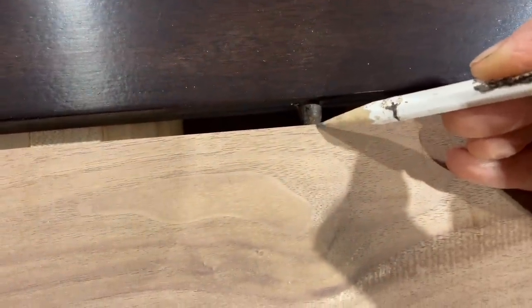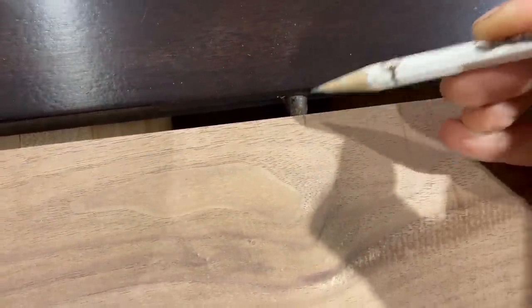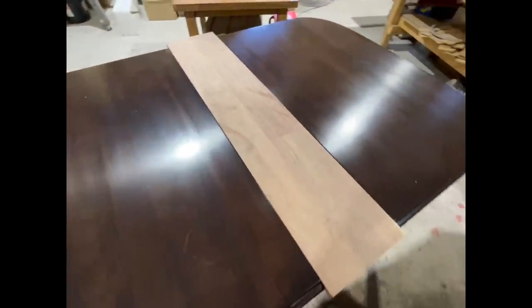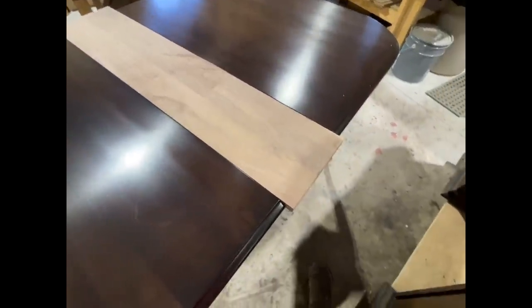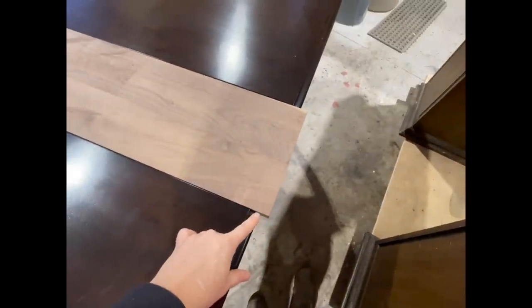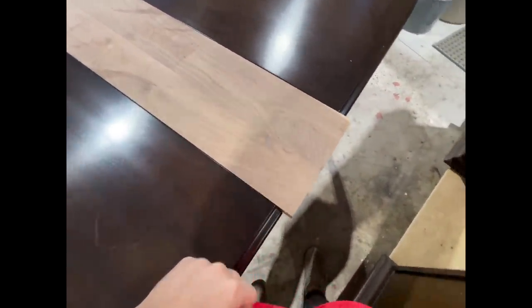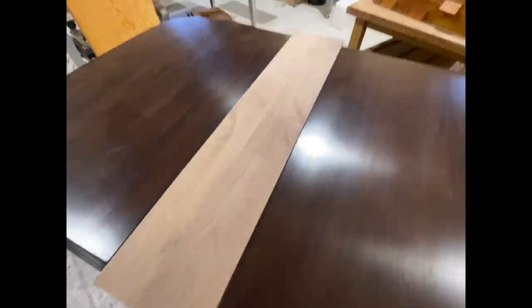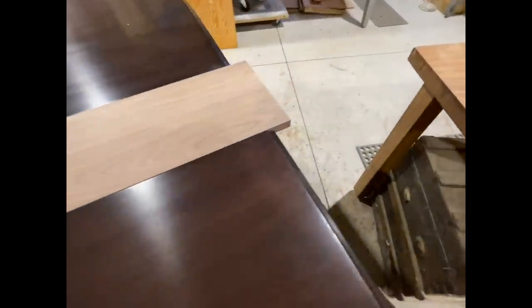There are four pins down there, and then we'll do some measuring. Now that it's fitting in the table, we can get our perfect length. I'm just going to put a straight edge across and get this cut to length, and then we can deal with the profile. Just a little bit off of one end — everything is fitting nice.